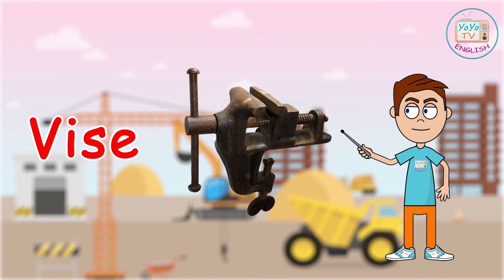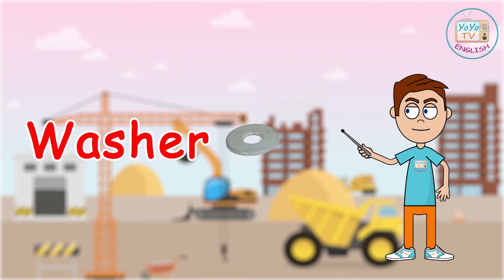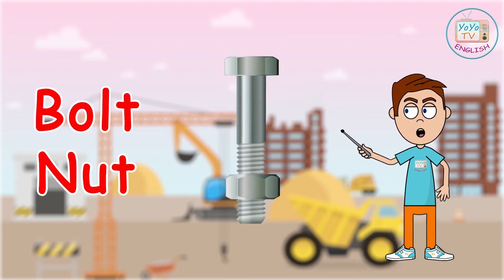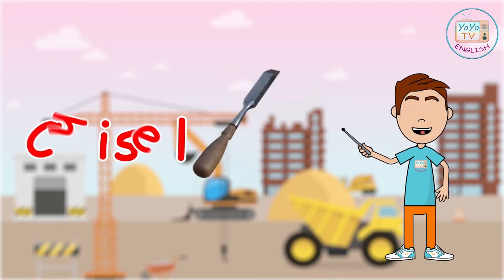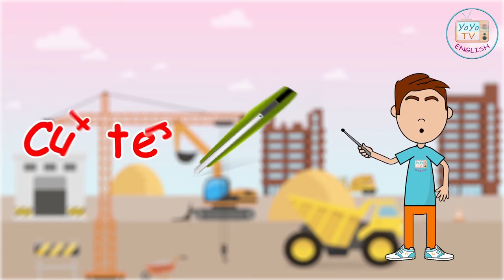Vase. Washer. Ball. Knots. Brush. Chisel. Cutter.